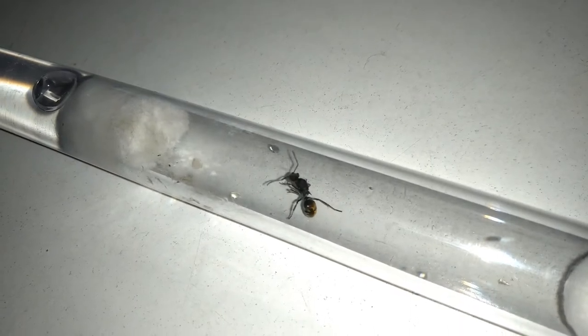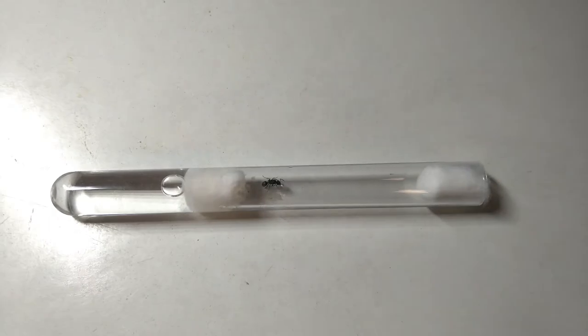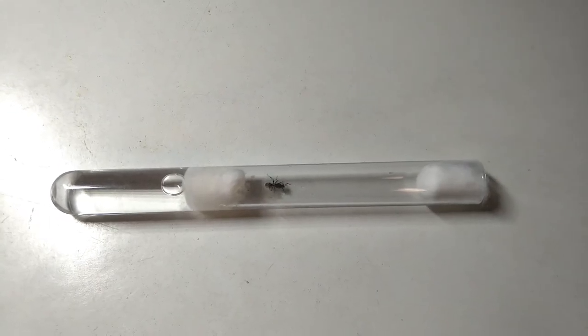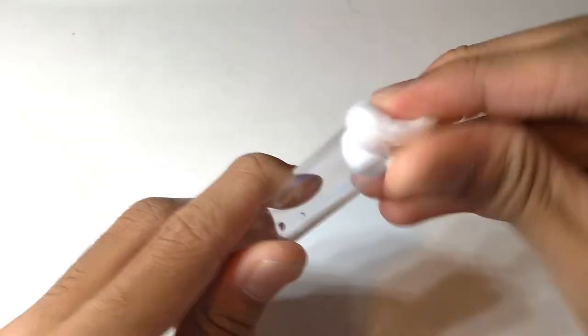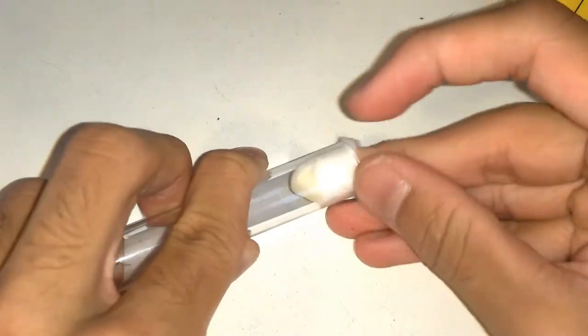So first I'll sort out their habitat. I would recommend keeping them in a test tube setup, just like any other founding semi-claustral queen. Fill the test tube with one third water, then plug that water with a cotton ball, move the queen in, and then plug the test tube with another cotton ball.